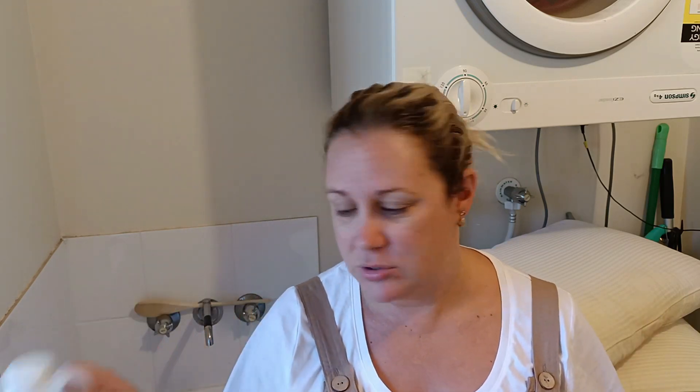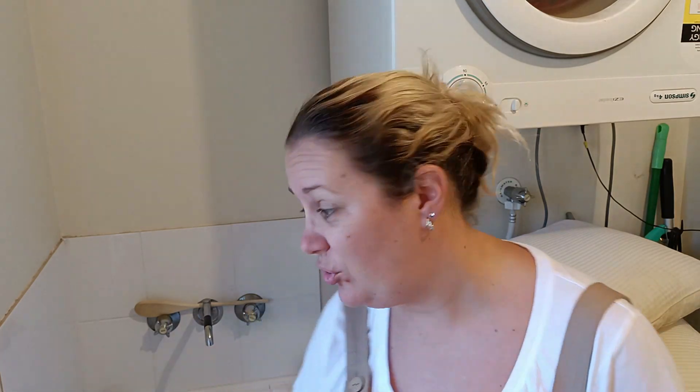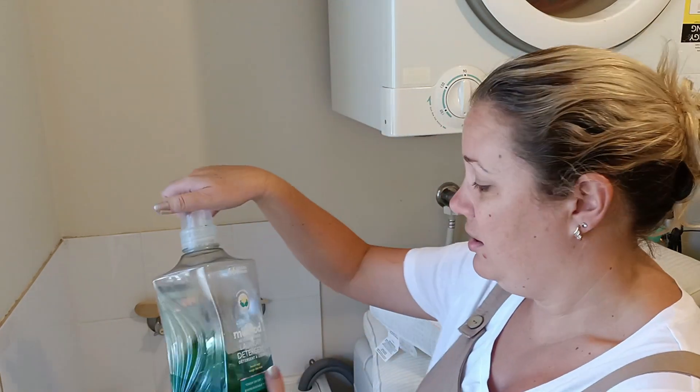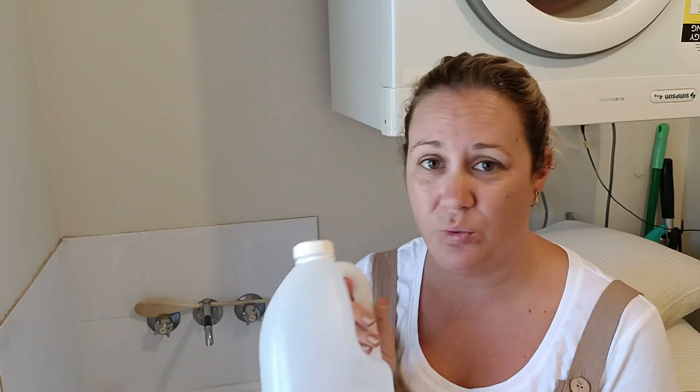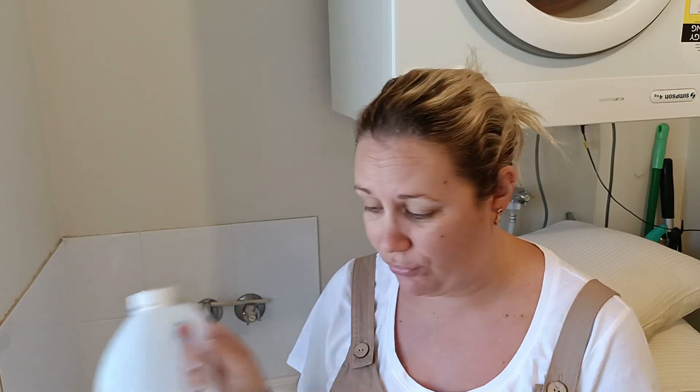So I thought I would try something a little bit different. Instead of putting the pillow in a tub with borax and washing soda, or white vinegar and bicarb soda or whatever, I'm just going to chuck it straight in the washing machine. I'm going to use my regular laundry detergent and I'm going to use white vinegar instead of softener.